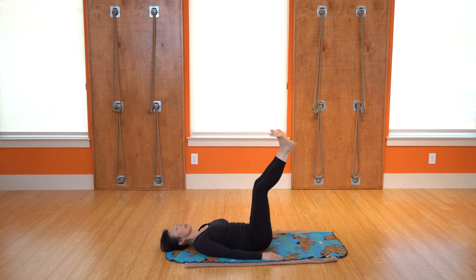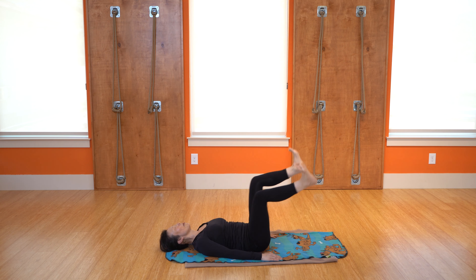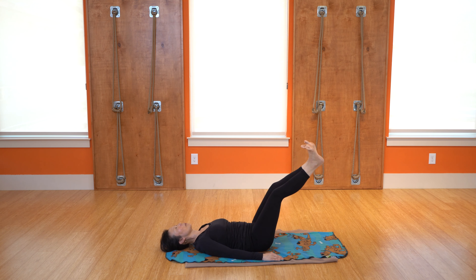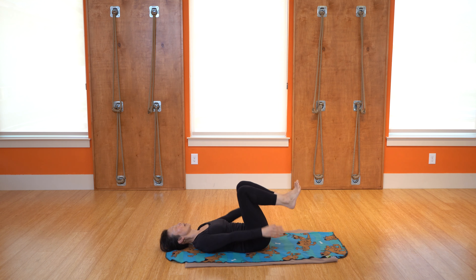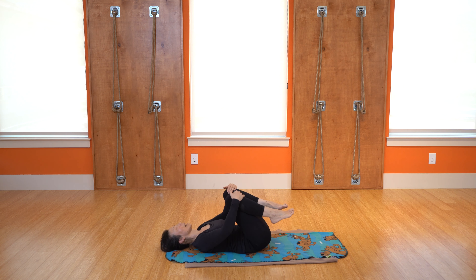Stretch the inner thighs and reverse it if you like — lots of different options, moving the body. You should be getting nice and warm. We'll just do five more, four more, one more. Hug those knees, give yourself a nice little hug, maybe rock side to side, and let's turn the head from one side to the other.